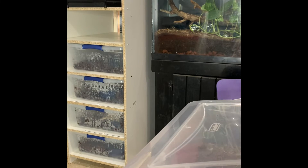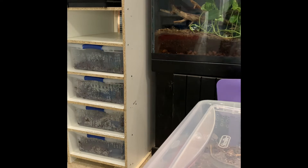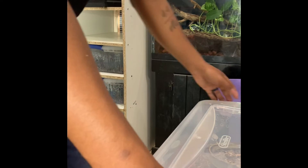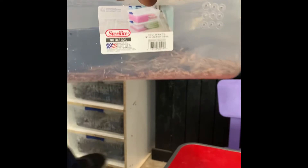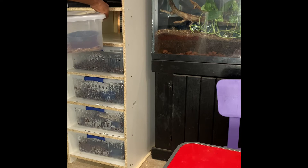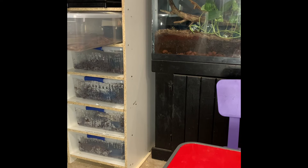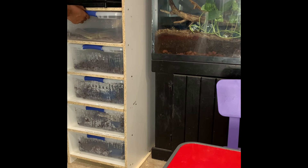Now we're just going to put her into her tub, let her get nice and comfy and cozy, lock her on up, and then put her on the top shelf of this rack system. This is a DIY rack system that I built — I built two of them, right next to each other. Put her in there nice and secure, all the way to the back.